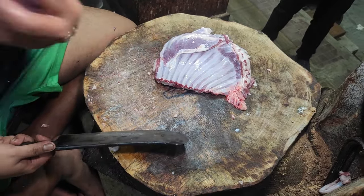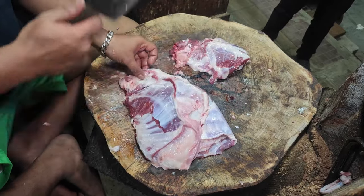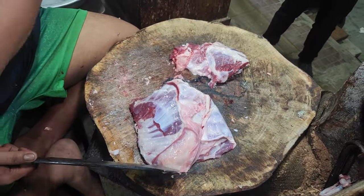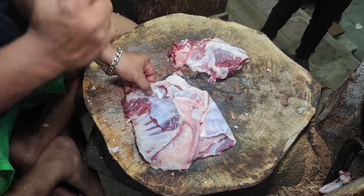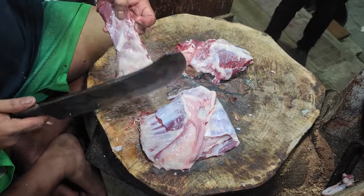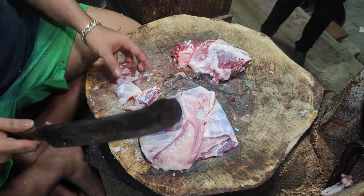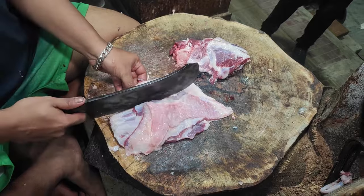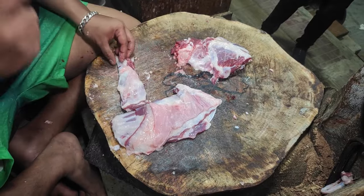If you have this dish, you will see the dish. Do you turn it up? If you turn it up, it will not be easy. Okay.